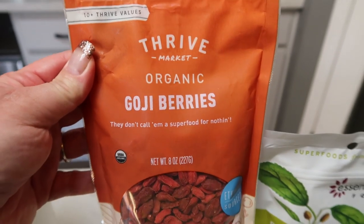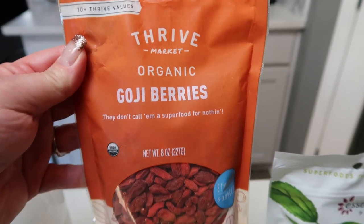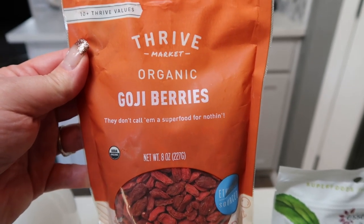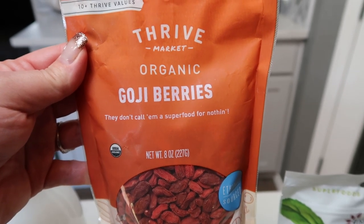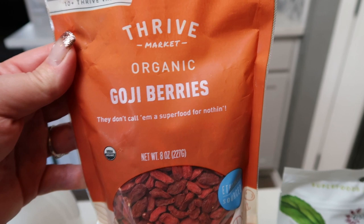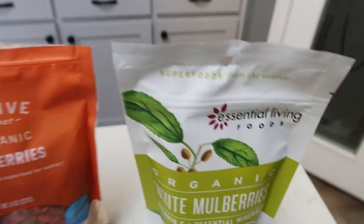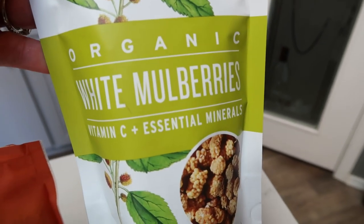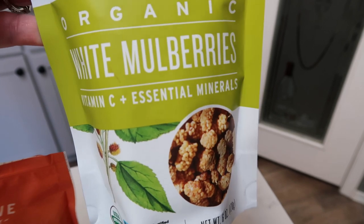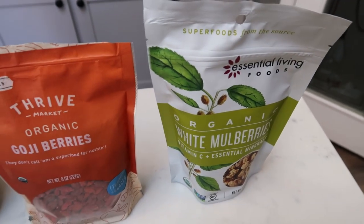I'm going to top my bowl with some organic dried goji berries from Thrive Market. Thrive is an amazing website — a market full of whole organic food, household supplies, pets, things for your kids, beauty, you name it. There's a link below that'll get you $20 worth of free product with a membership. Best prices, hands down. I did pick up my organic goji berries from there. I'm also going to top my bowl with some white mulberries from Essential Living, which I found at my local health food store. I do not count points for dried fruit, so these goji berries and mulberries will be zero points.